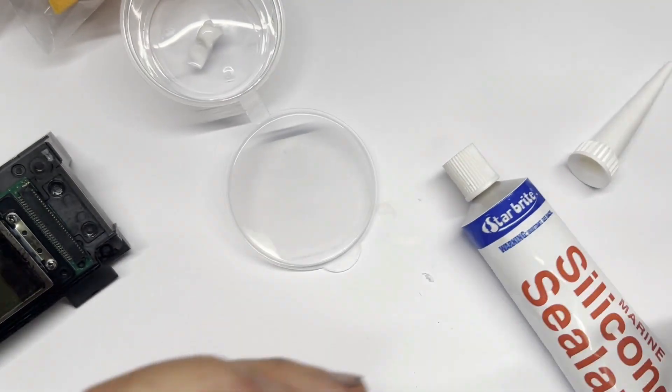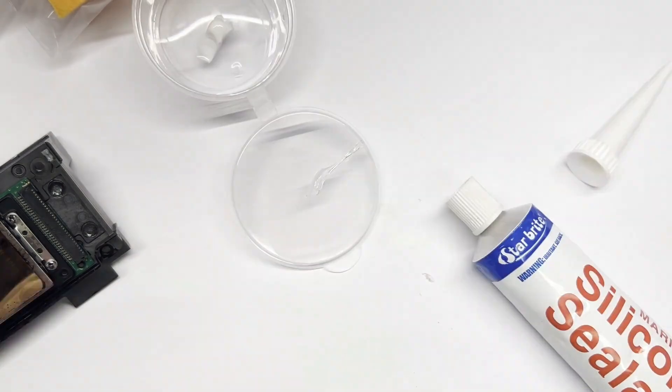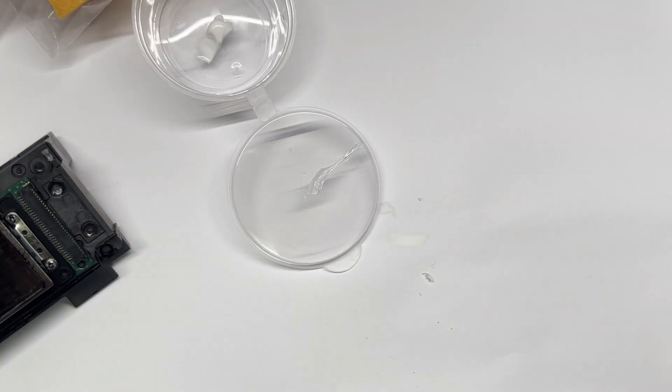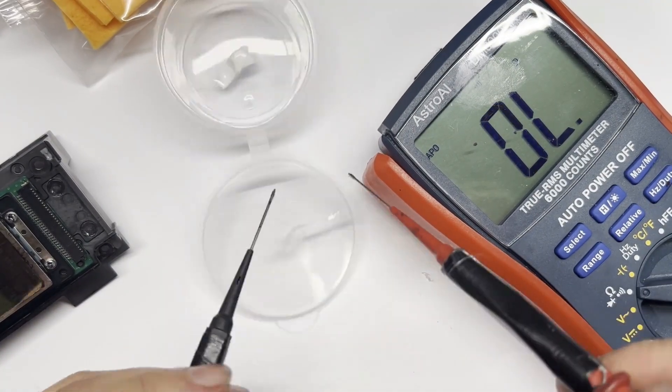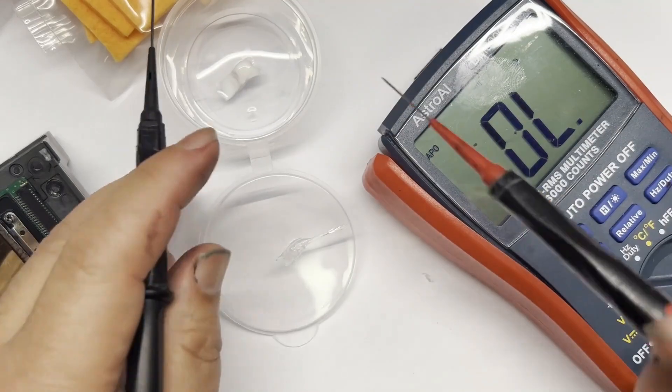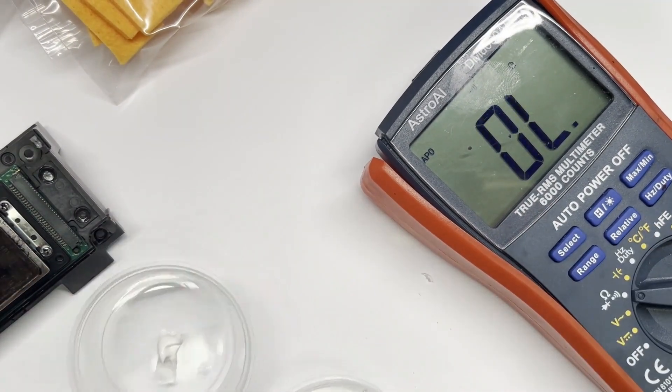For all the silicon seals, the first thing we want to do is test conductivity. We got some BCH seal on the bottom and on the top the white one is the DTFPro. They both don't conduct any electricity. That means you can apply them and install them without waiting for them to set — you can install them wet.